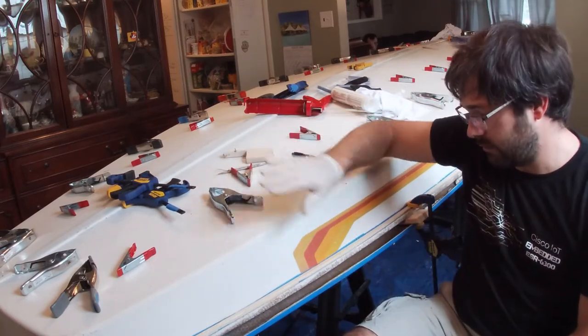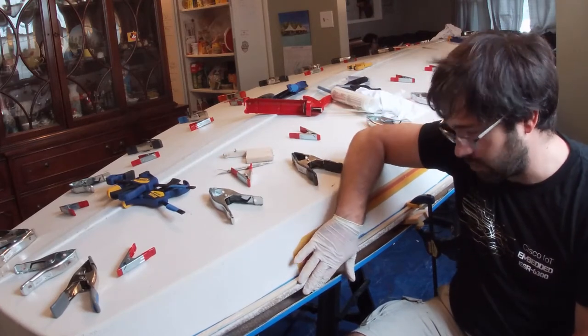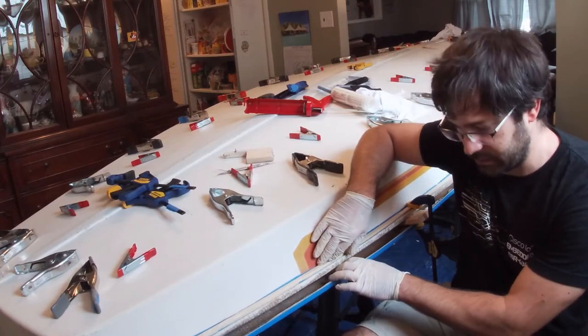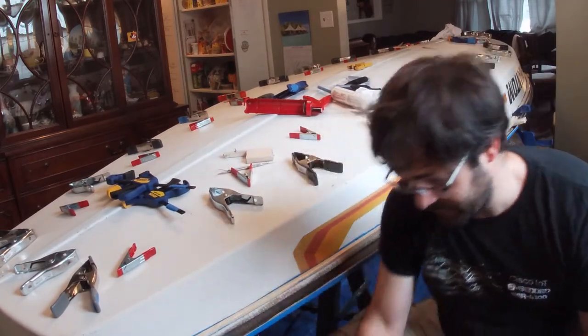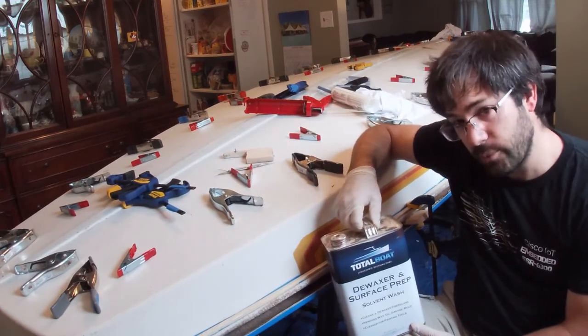At this point the boat is all set up. We just have to go around it one more time to clean off this joint — it's been sanded. We're going to go with some solvent just to clean it off. My preference for that would be de-wax or a surface prep product.